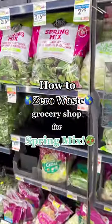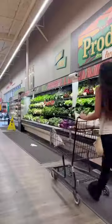This is how I zero waste grocery shop for spring mix without bringing home any plastic and saving a little extra money.